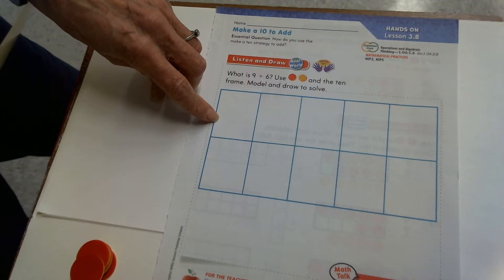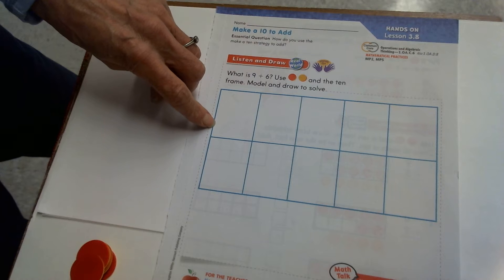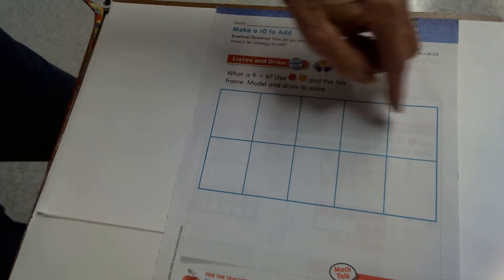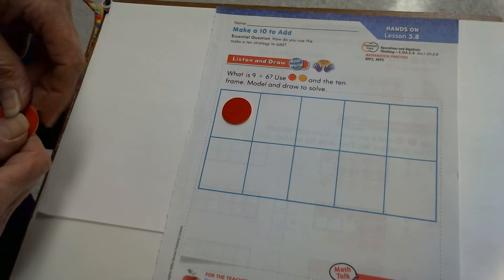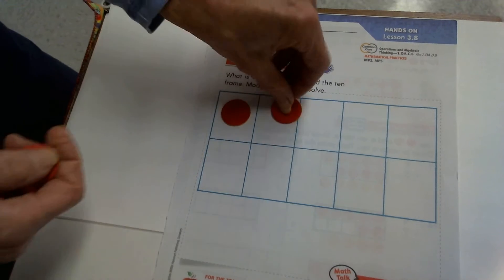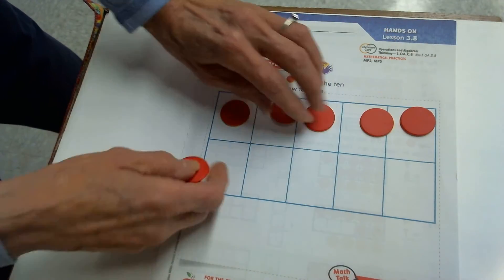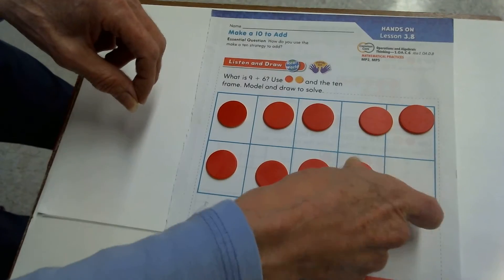I'll introduce it by filling in this 10 frame. You remember how to fill in a 10 frame — you've been doing it since kindergarten. You always fill it in from left to right, top to bottom, putting one counter in each square: one, two, three, four, five, six, seven, eight, nine, ten.